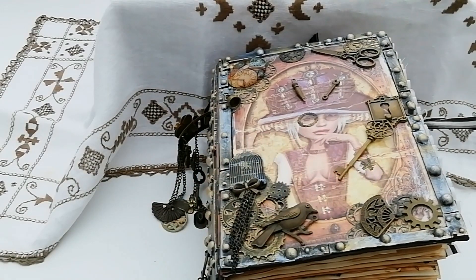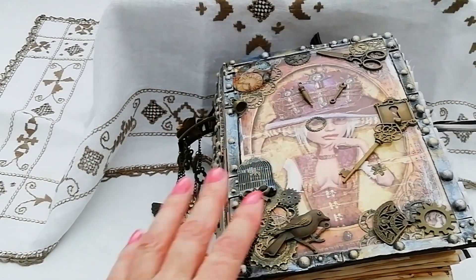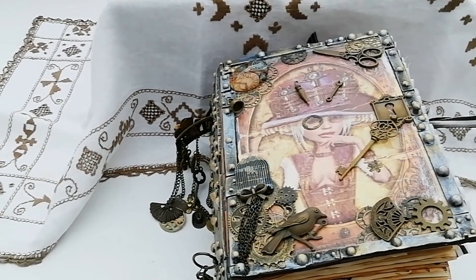Thanks for looking in, thanks for taking the time to have a look. I'm trying to get back into crafting — it's a bit daunting losing inspiration, but at least I've done one thing, I've got that one done and out of the way. I'll be back again soon, thanks for looking in, bye for now.